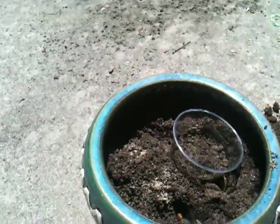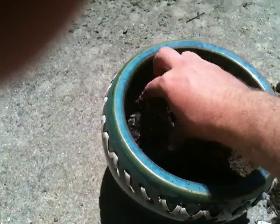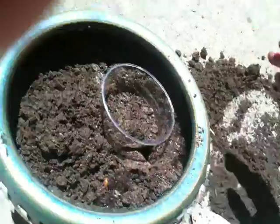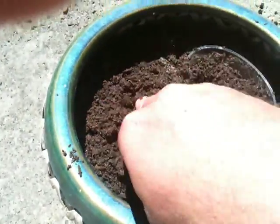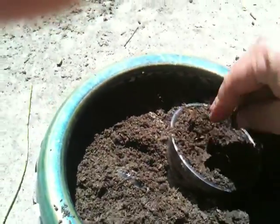We're going to put the lid in here too and see how that does. Y'all have to remind me — today is June 30th — so we're going to see how long this sucker takes to biodegrade here in our makeshift compost.